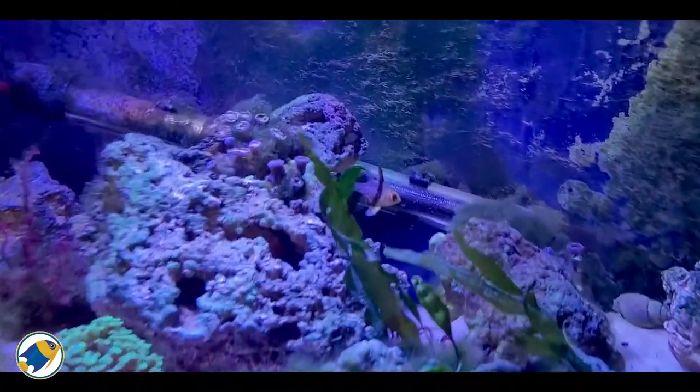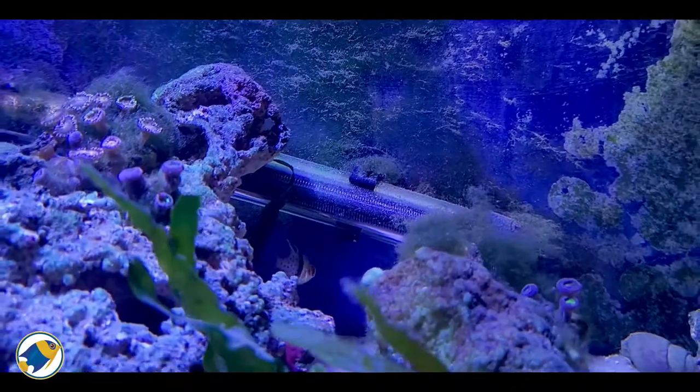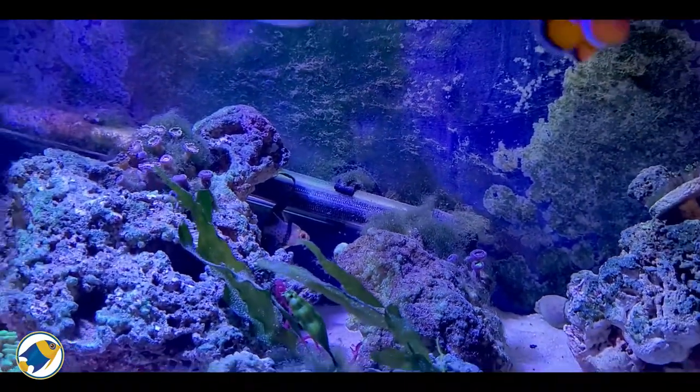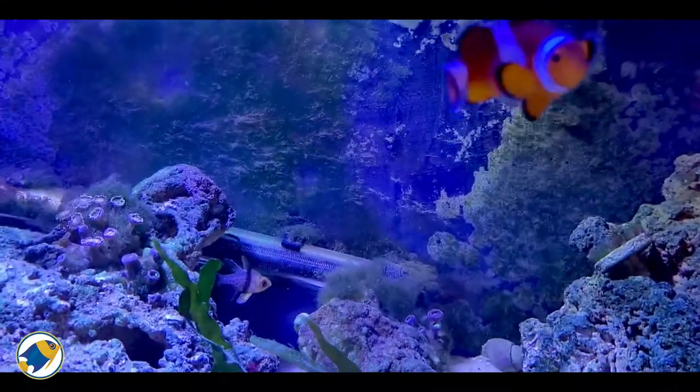Before we get started, check out this guy — he's a pajama cardinal I got a few weeks back, he's still quite shy. This is my macro algae lagoon, it's coming along really well. It's not about this one today, so we'll jump down and take a look at the other one.